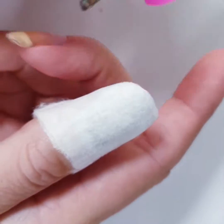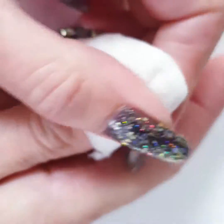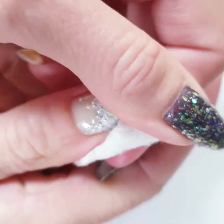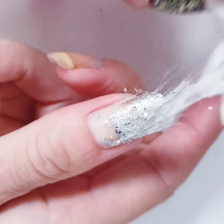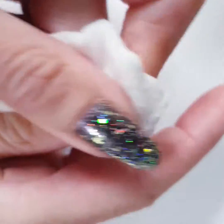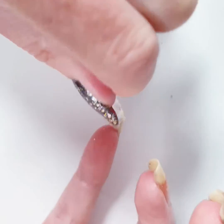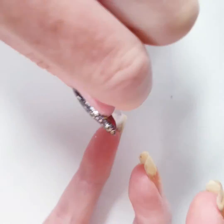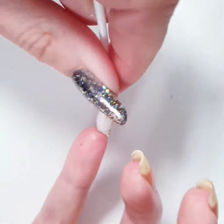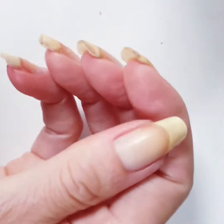Why did I add this finger? Because there was even more glitter polish on this finger than on the others. Is it possible? Yes — if you know my channel, you know I really love glitter. The glitter polish really likes to stick to me, just like I stick to glitter polish, so you give it an extra rub and some extra love. I used the cotton stick to clean the back of my nail and it looks okay.